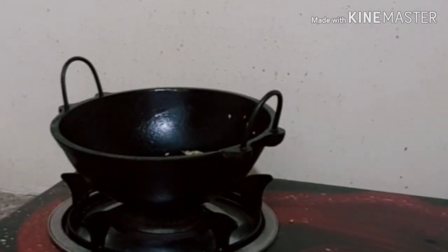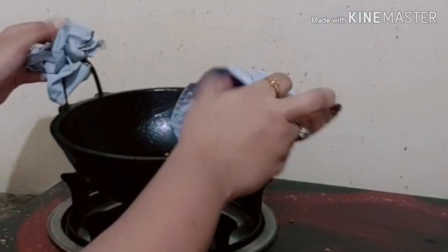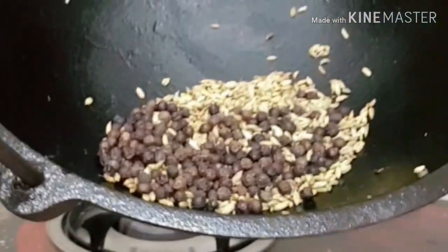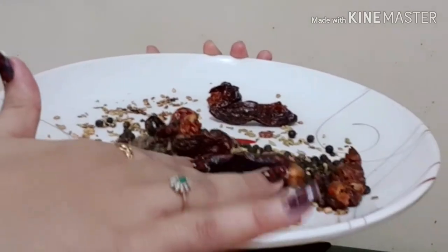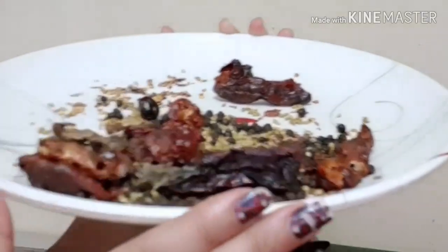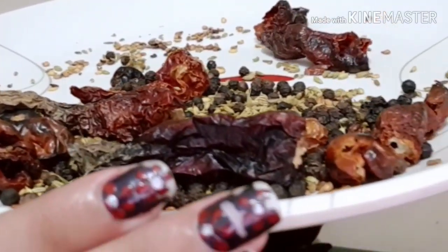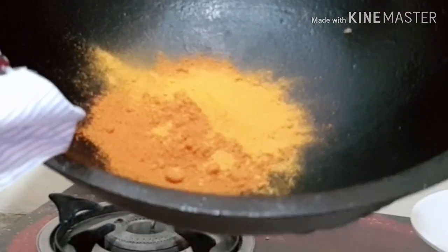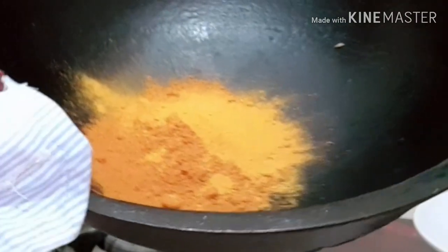Now I am going to turn the stove off. I will add it to a plate. I will add the chicken to the stove and add the masala powder.